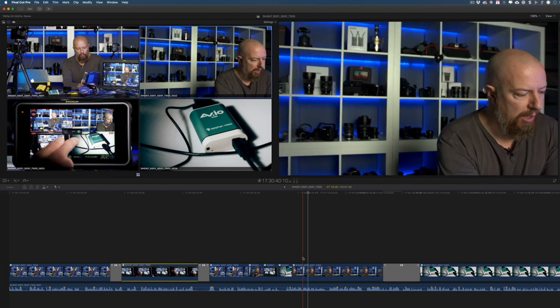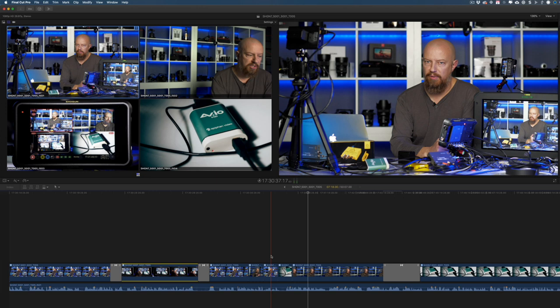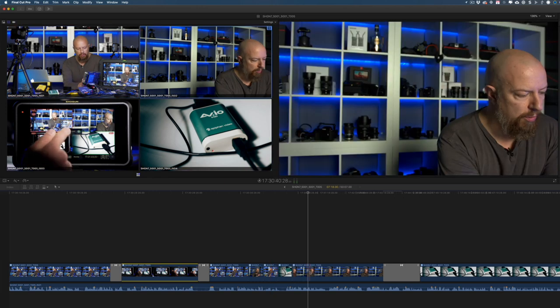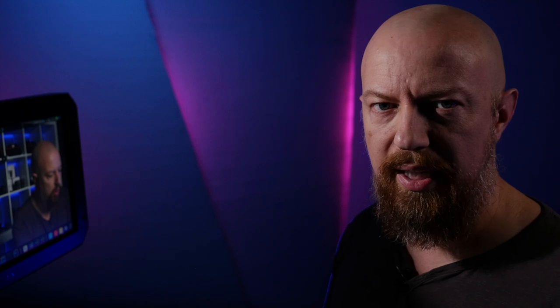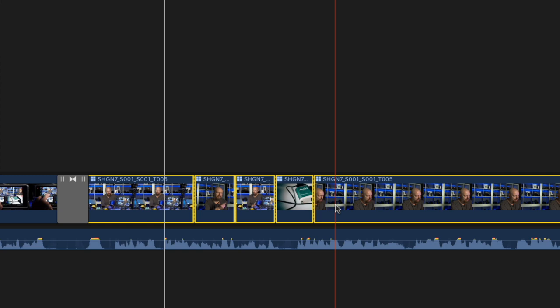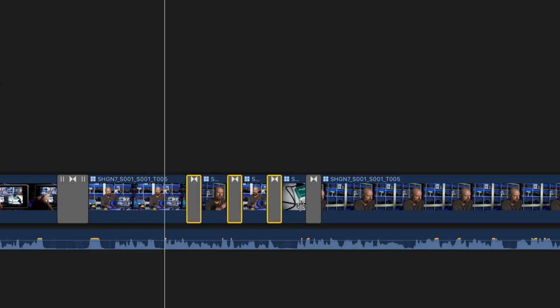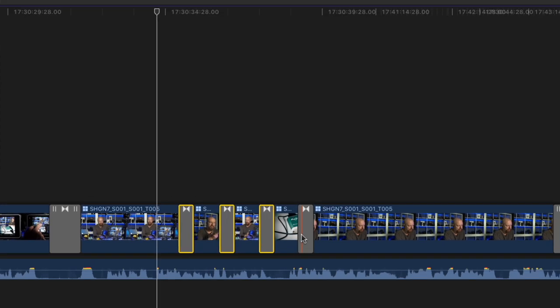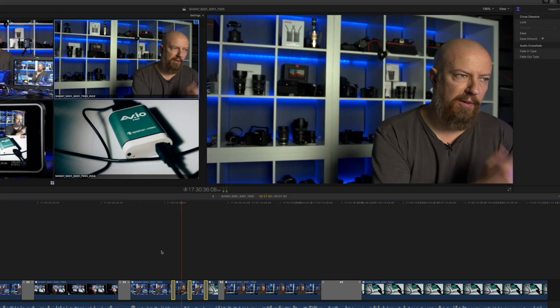If you want to change an entire shot's angle without making a cut, hold down the Option key and hit the angle number — for example, Option 2 changes that clip to Angle 2 without adding an edit point. To add transitions, simply select the edits you want to add a transition to and hit Command-T, and that'll automatically add a transition. The default duration is set in your preferences, or you can select each transition, hit Control-D, and type in a new duration like 10 frames.